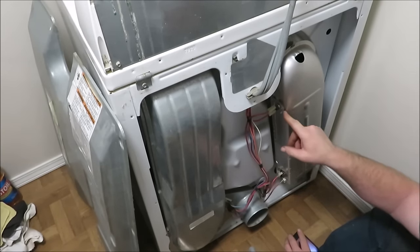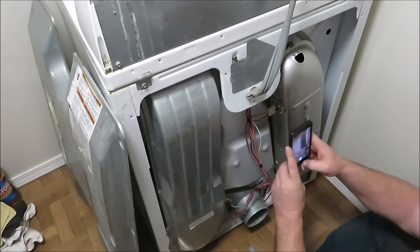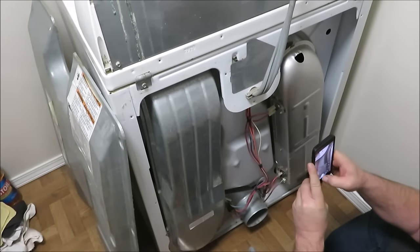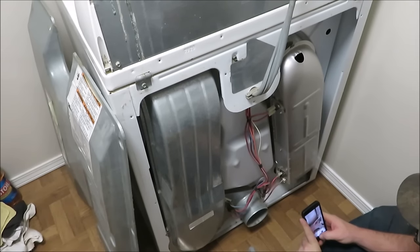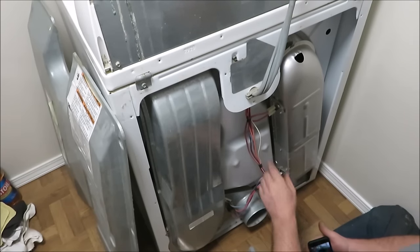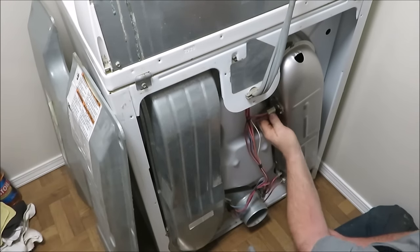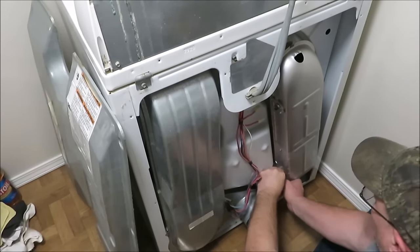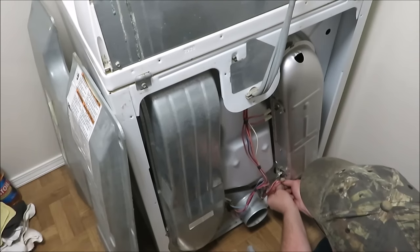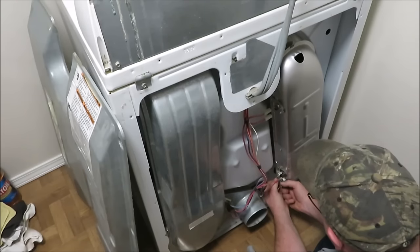This top piece up here is a fuse. What I'm going to do is snap a picture of the wires on the top and then snap a picture of the wires on the bottom. When I go to put this back together, I'll know exactly where these wires go — this is for my fuse, and down here is for my heating element. Taking the wires off everything gives us a blueprint of where the wires are going to go.